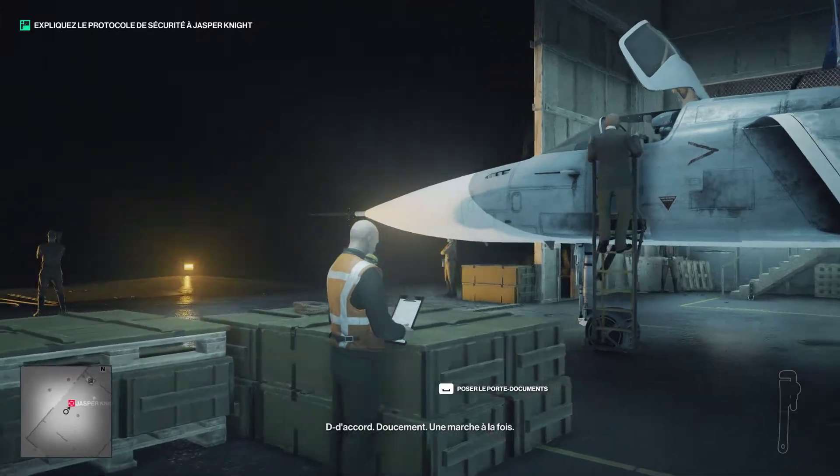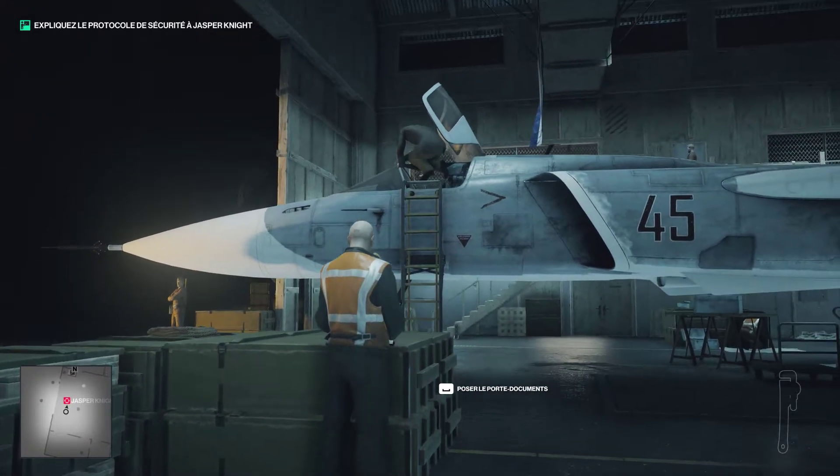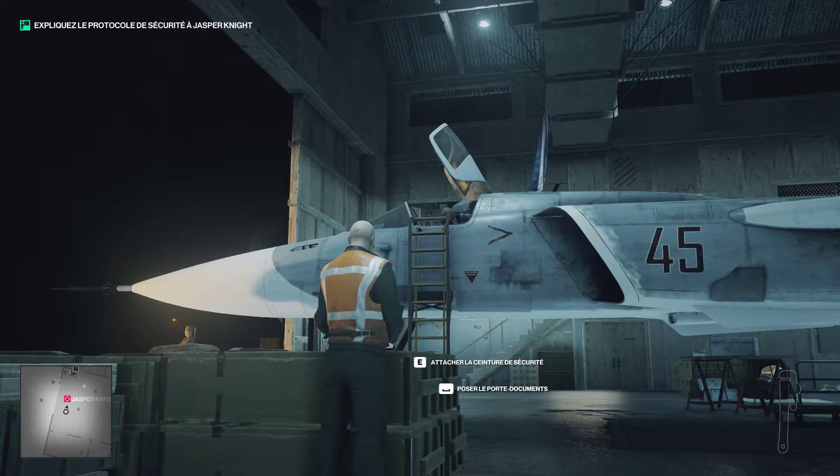It is one step at a time. Step 1: Strap yourself in. Step 2.